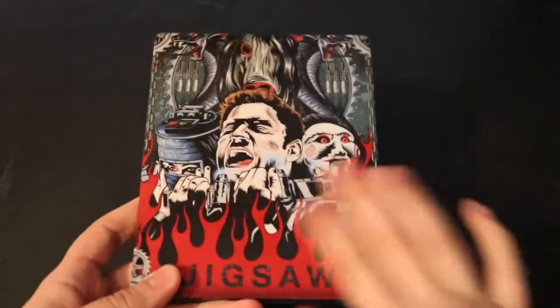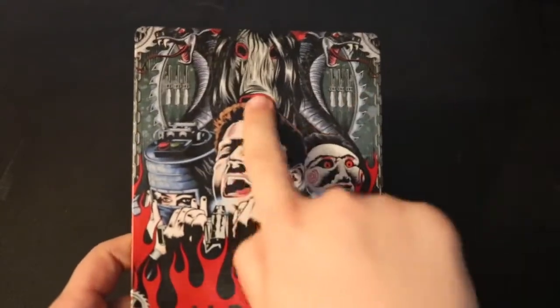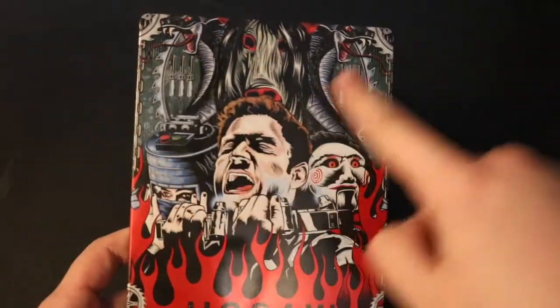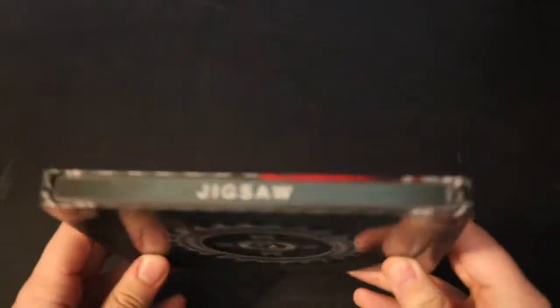After taking all the wrapping off, we are now greeted with a nice glossy steelbook. On the front you can see the victims, the Billy doll, some pig imagery up top, the two twin cobras, and what looks to be a saw blade behind everybody — and of course the awesome flames with the Jigsaw title.